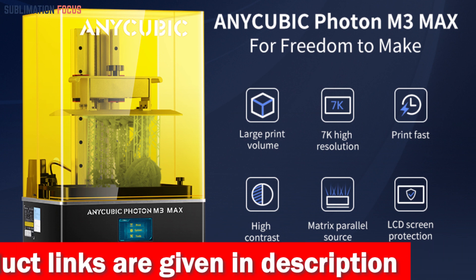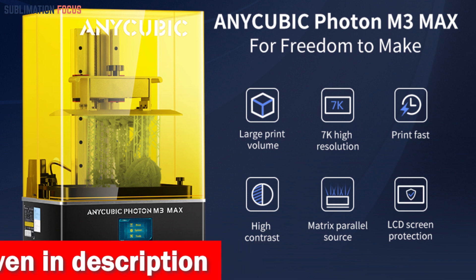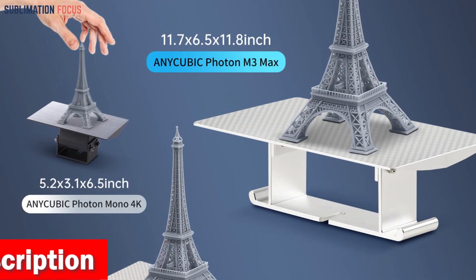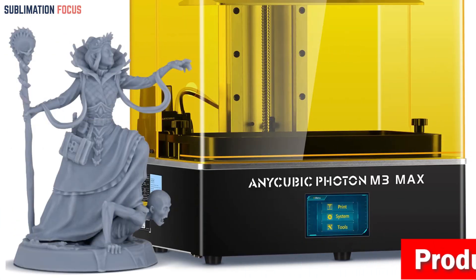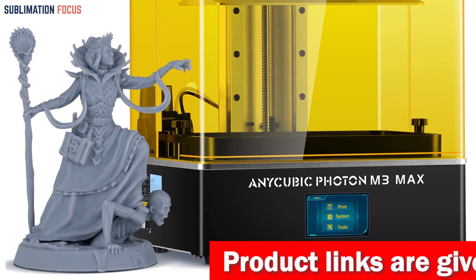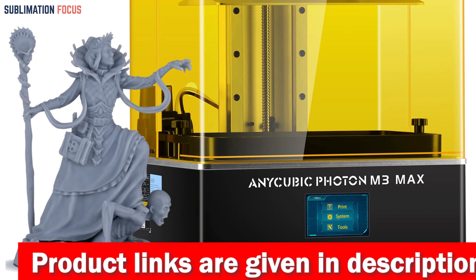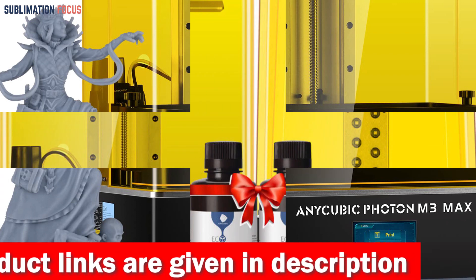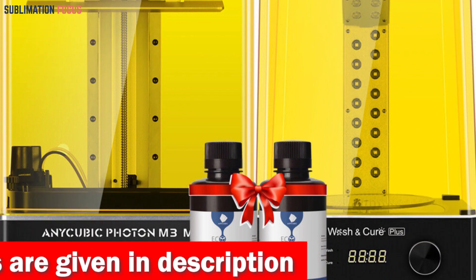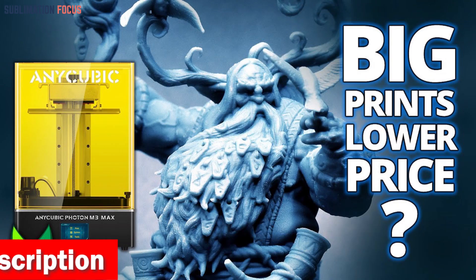Thanks to its 7K UV LCD screen with a resolution of 6480 by 3600 pixels, your models will have sharper details and a higher success rate. The oversized 13.6-inch LCD screen allows you to create quickly, and the protective film helps prevent scratches and leaks. With a fast printing speed of up to 60 millimeters per hour and powerful matrix LED lamp beads, you can create high-quality action figures quickly. The automatic resin feeding feature makes filling and stopping the resin intelligently easy.